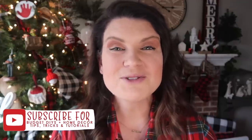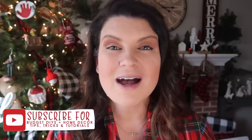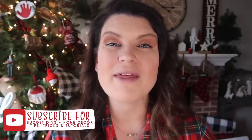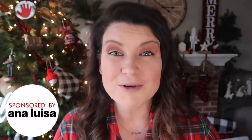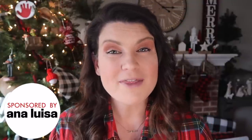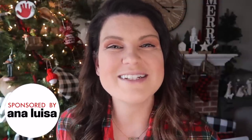This is Whiskey and Whit, my name is Whitney, and on this channel I love to share tips, tricks, and tutorials all around DIYs and budget home decor. I want to help you get a DIY home that you love on a budget, so be sure to hit subscribe down below. A huge thank you to Ana Luisa Jewelry for partnering with me on this video — we'll talk more about them in just a little bit, but first let's get into the DIYs.